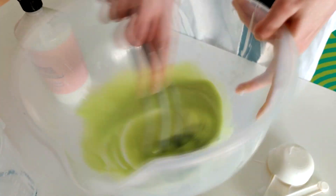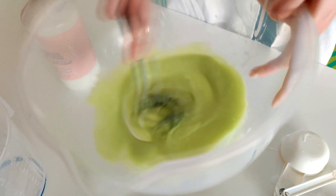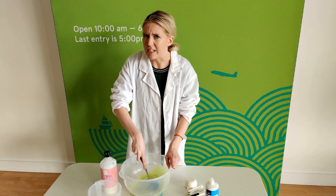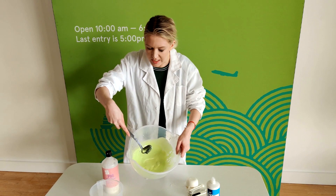Because once you've added the contact lens solution, there's no going back. And if you've done your slime wrong, you won't be able to save it. So I've been mixing this for about three or four minutes now. My arm is really sore, but it's very important that it's thoroughly mixed.